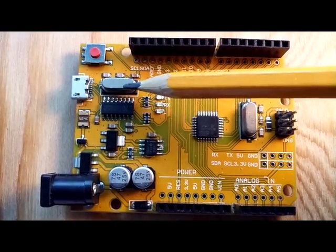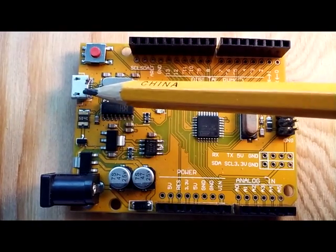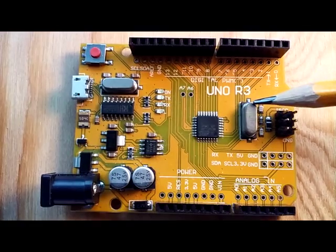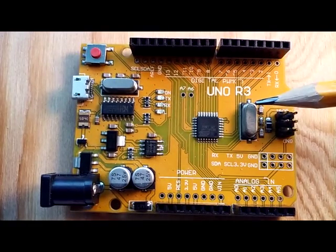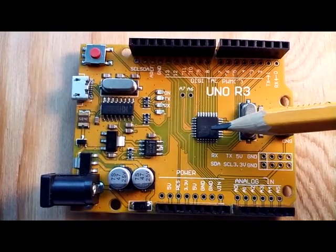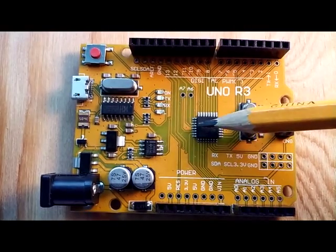We've got a 12 megahertz oscillator crystal here for the micro USB input. We've also got a 16 megahertz oscillator crystal here, which is the timer for the ATmega328P microcontroller chip right here in the middle.